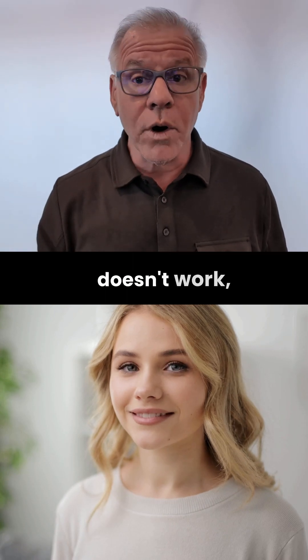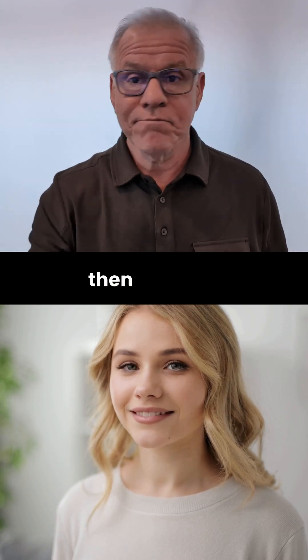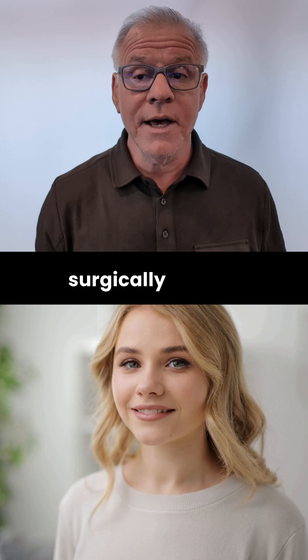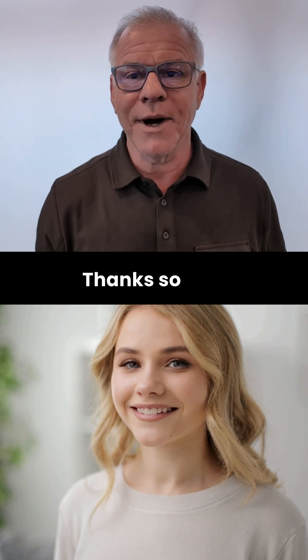Obviously, if that doesn't work, then reach out. We treat lots of Chiari patients non-surgically and we'll be happy to help. Thanks so much, and have a great day. Please help get this out to more patients by liking, commenting, sharing, and subscribing. Thanks so much.